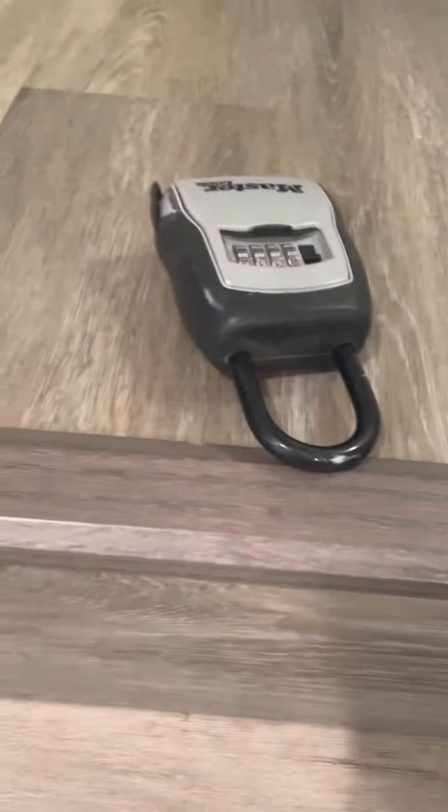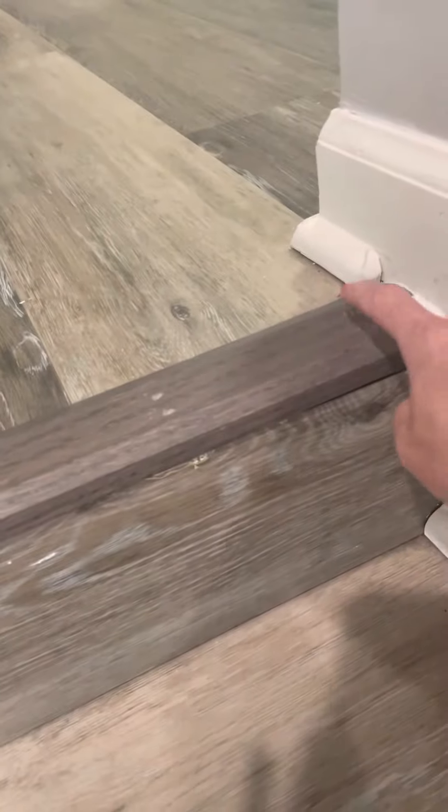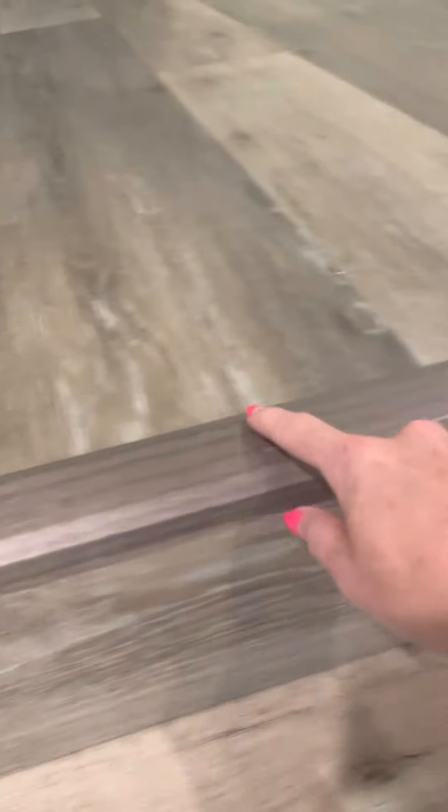I'm just doing a quick video of this flooring/trim fix that was done. The first thing I want to point out is on this trim piece it's all smooth all the way across. But here you can tell that somebody came and wrenched this off, and you can see all these little marks where they re-tacked it back in after they moved it.